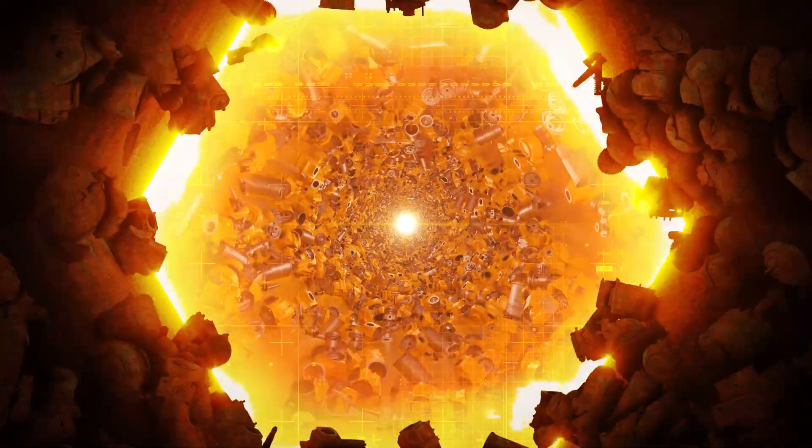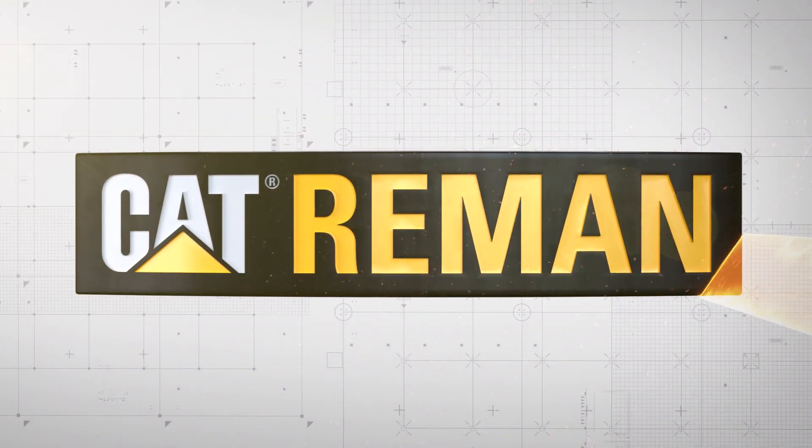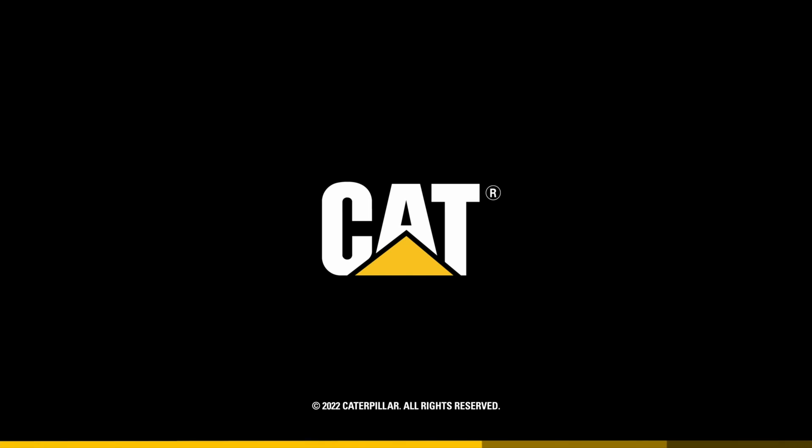Thanks, Alan. Appreciate you sharing the facts about ECM cores. If you have more questions about Cat Re-Man ECMs, get in touch with your local authorized Cat dealer, or visit cat.com.